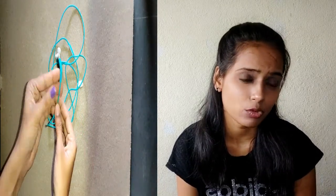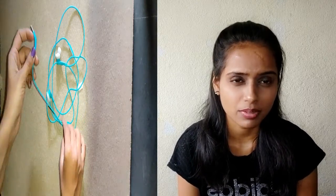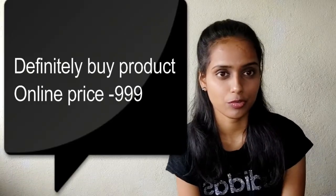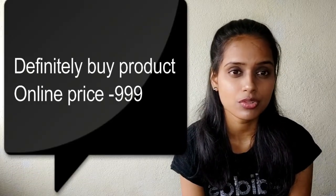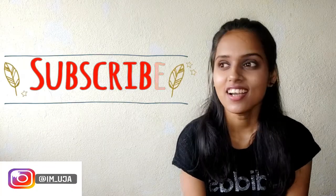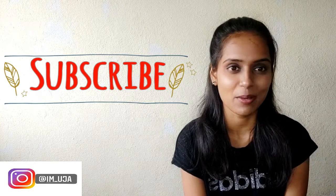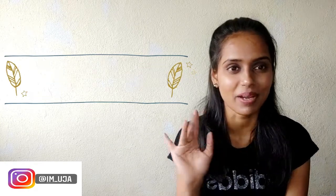You can purchase them online. Stay home, stay happy, watch my videos, and don't forget to subscribe and like. Bye bye!